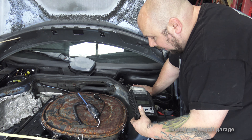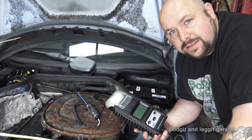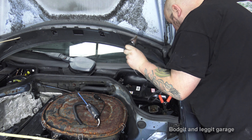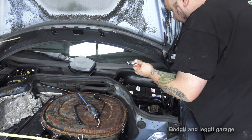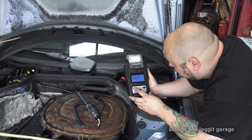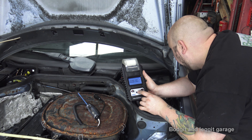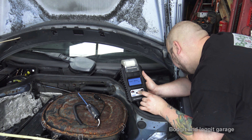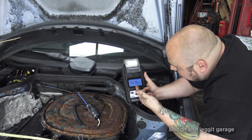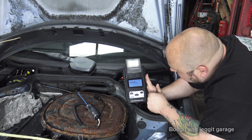There are loads of different ways of testing your battery. I have this machine and it's brilliant - I can print the results and show the customer a printed receipt rather than just saying the battery is gone. So I'm plugging it in. This battery is a secondhand battery we put in this car, I don't think it's particularly great, but we'll get an idea. It's asking what type of battery test, then the battery type - SAE - and the cranking amps which is 700.